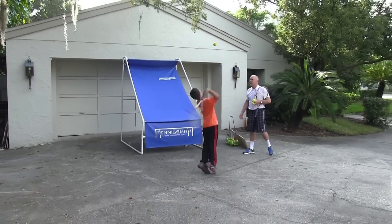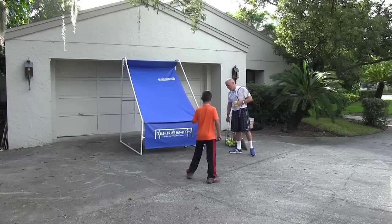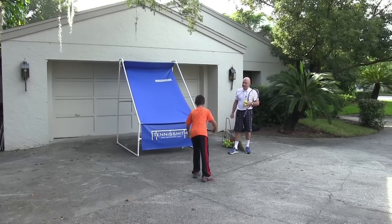He's got a tennis ball now — shadow swinging is very important. This right here adds to the practice.